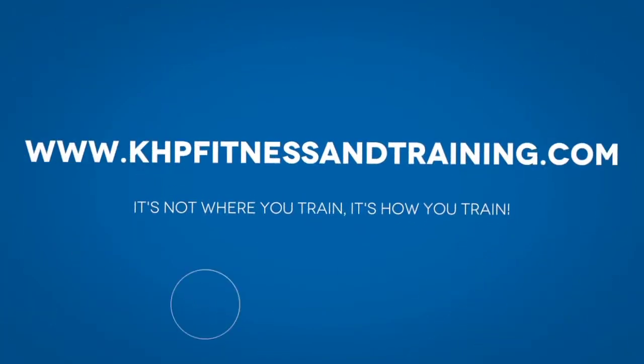Training programs, meal plans, and coaching — make sure you check out khbfitnessandtraining.com. What's going on, my fitness seekers all over the world? KHB Fitness here with another video for you.